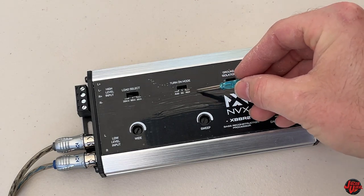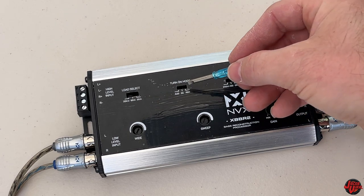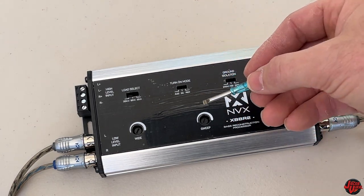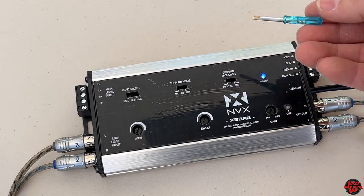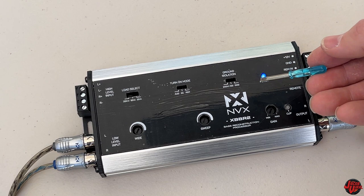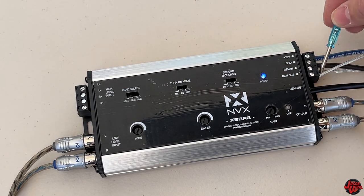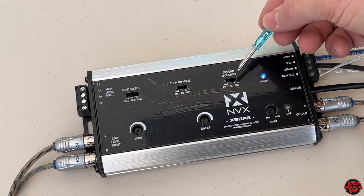For the turn-on mode, you have a remote option, a DC power option that activates when the unit powers on — so if my stereo turns on, this turns on — or the AUD selection, which activates whenever you have a CD in the stereo or Bluetooth streaming. I just want to use the remote wire and keep it simple, so I'm keeping the first two settings at their defaults.